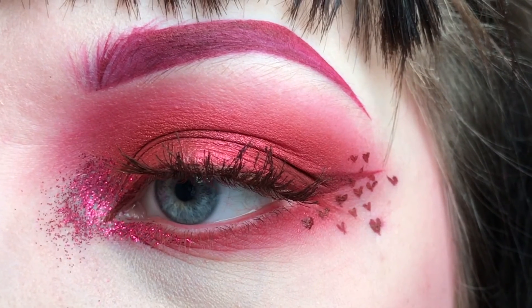And that is the final look. Thank you so much for watching. And here's a close up of the eye. Byeee!